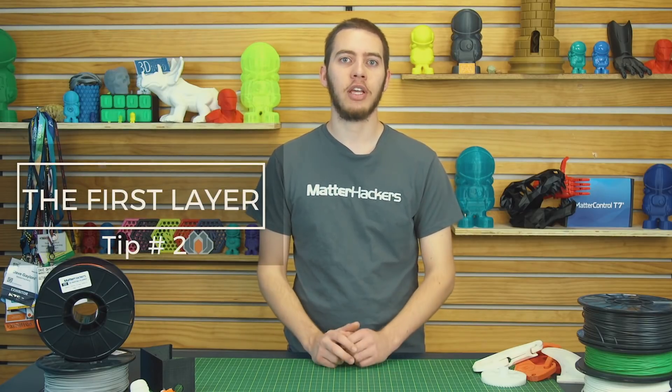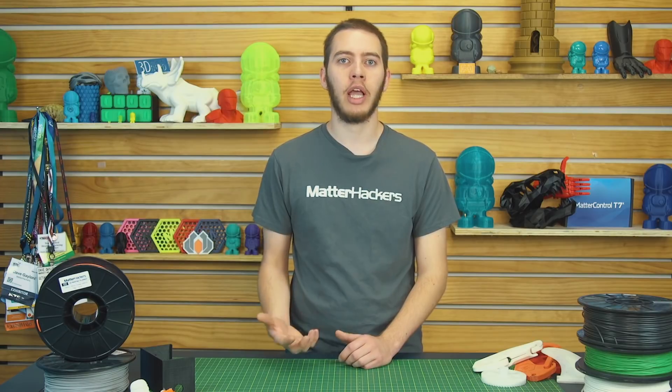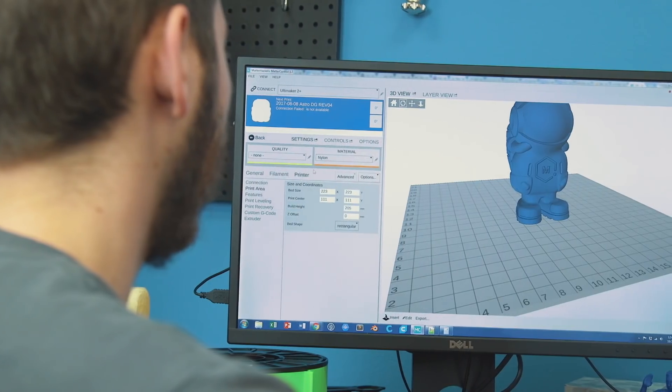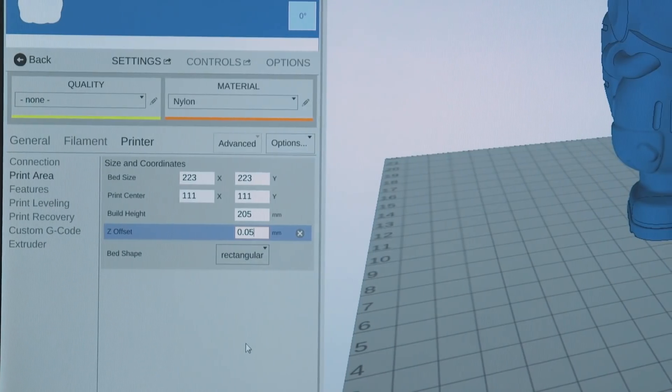Tip number two: make sure your first layer is right. I find that if you print a little too close with nylon, what can actually happen is that the first layer peels away from an otherwise successful print. In my case, I like to move the Z-offset up by 0.05 millimeters from what I normally use with PLA, but it's a delicate balance. Too close, and your first layer rips off. Too far, and your print just doesn't stick. So play with the settings and see what works best.